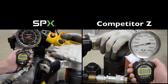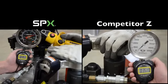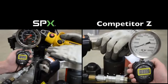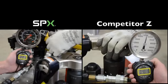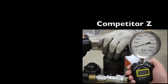The SPX auto cycle pendant is capable of operating the tool. You can start or stop the pump in both manual and auto cycle mode. Press the red button to stop the pump when the job is done. Meanwhile, competitor Z is still running.